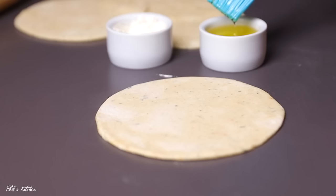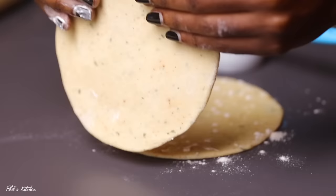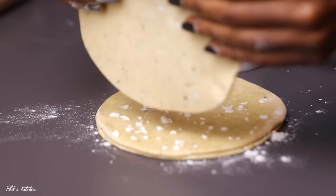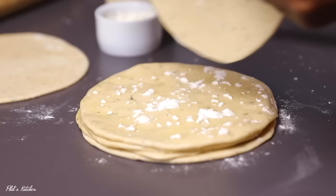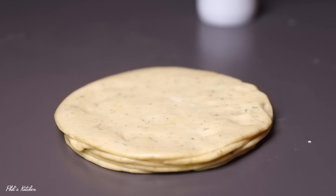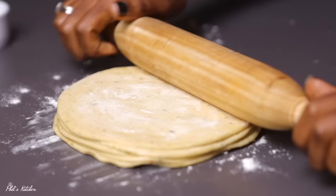Once all dough balls are rolled, we move to layering. Spread some vegetable oil and flour on each disc — this helps separate the wrappers after cooking. Layer about five pieces on top of each other; with nine pieces total, one batch has five and the other has four. Then roll each layered stack into a very large circle on a bigger working space. Don't make them too thin.